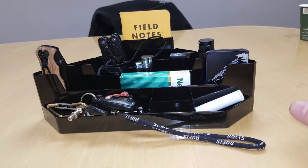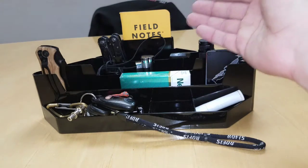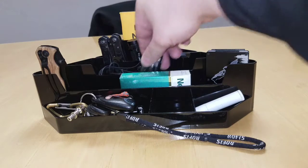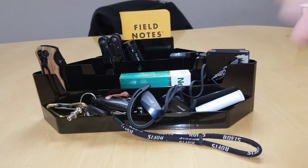I only have like two multi-tools but I only carry that one, so I was thinking I'd just put that there. Maybe a couple of my flashlights in there with it. I have a bunch of Zippos all lined up in here. Your headphones could go down here too, if you have the smaller ones.